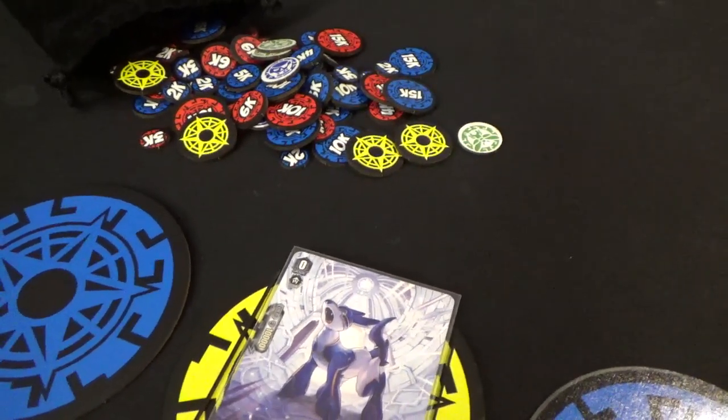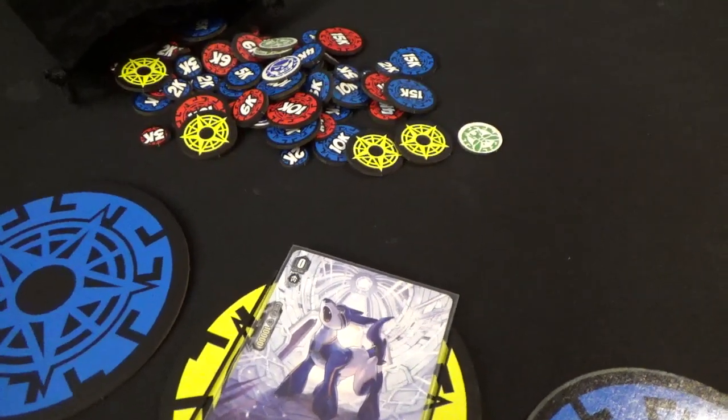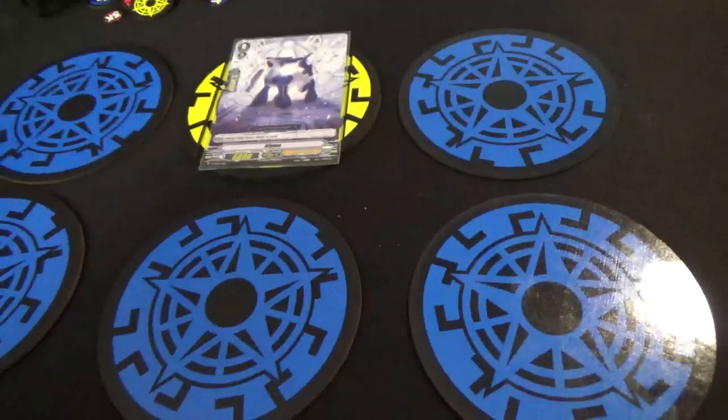Hey everyone, I want to take a minute to show off a couple products that are compatible with Card Fight Vanguard. First, I have the Vanguard Circles.